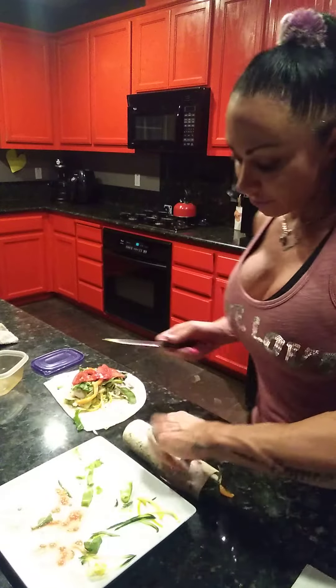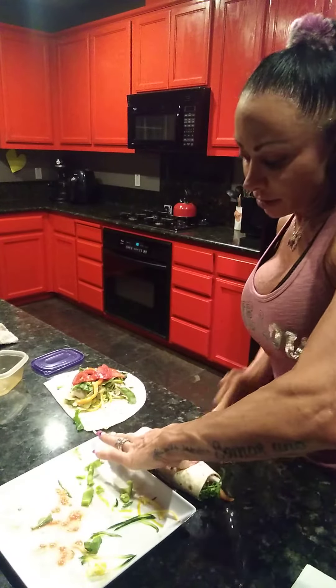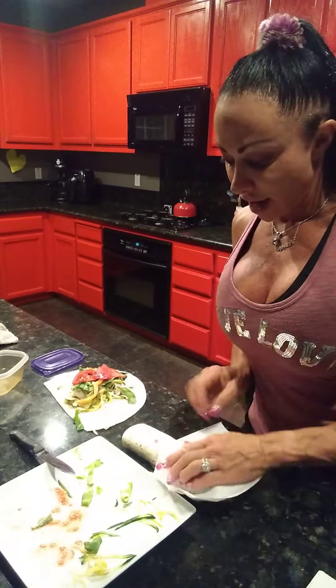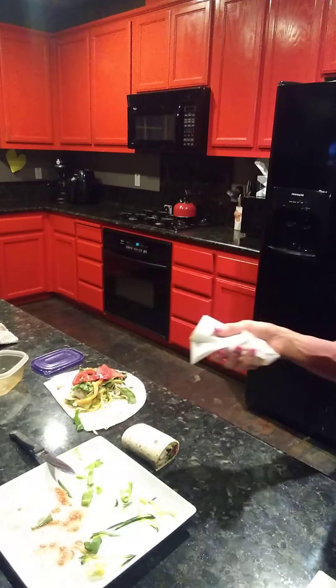I cut mine in half to make it easier to eat. And if you're taking this on the go, wrap it in a napkin so it's easier to eat. And there you have it — super easy crab vegetable wraps. Try it and tell a friend!